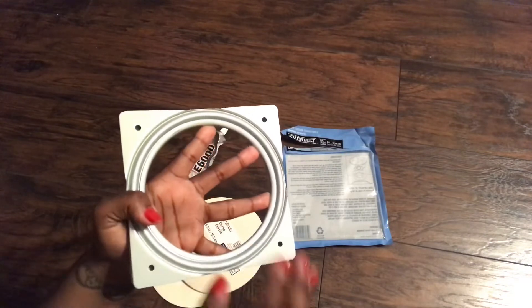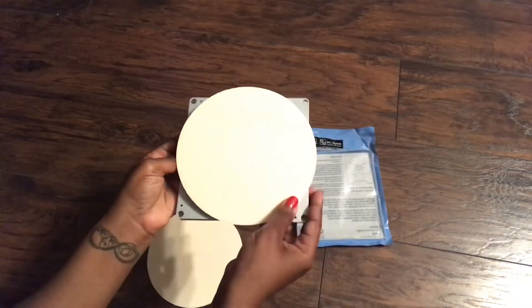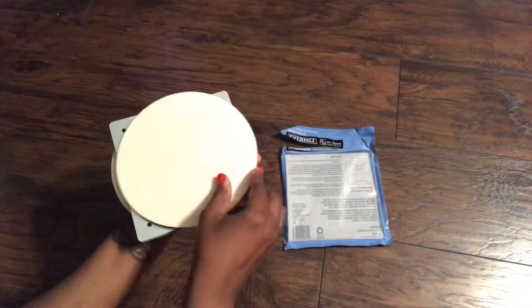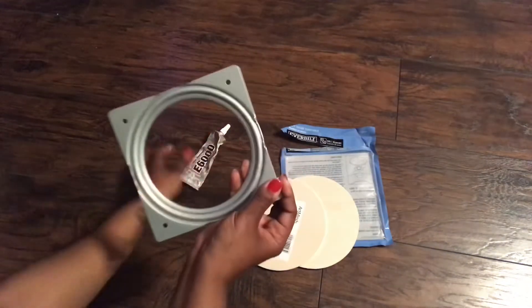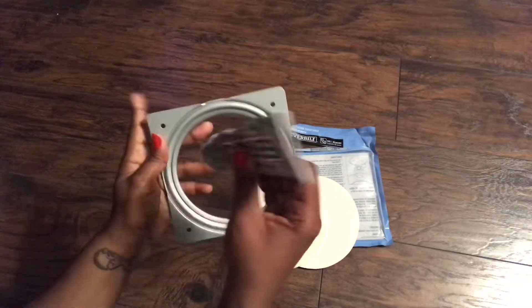The top of the bearing has two holes in each corner and the bottom only has one hole in each corner. If we were using screws this would make a difference on what we call the top and bottom, but we're only gluing so it really doesn't matter which side you use for the top and which side you use for the bottom. We'll only be sandwiching the ball bearing in between the two wooden circles using our E6000 glue.